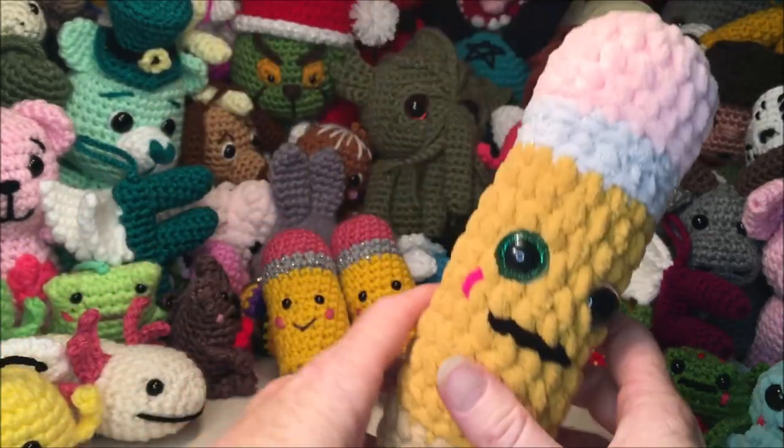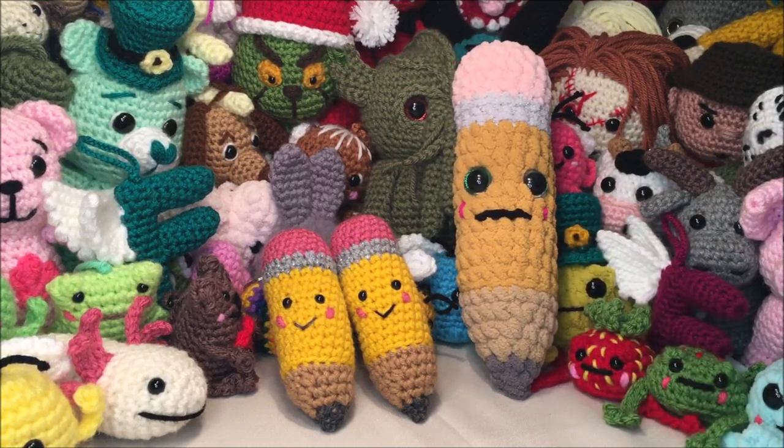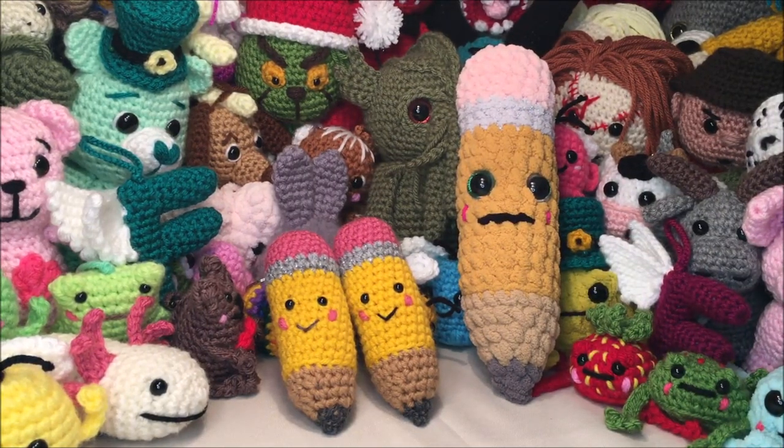I've also tested this out in the Bernat Blanket yarn. If you want to follow this exact same pattern and do it in the plushie yarn, this is a crochet-along so I will be doing every stitch with you.